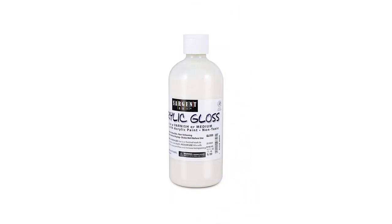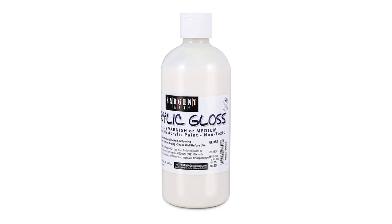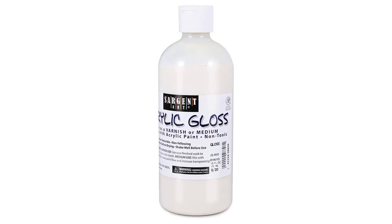This varnish for your acrylic paint is acid-free and will not damage your work. Just like the Golden Acrylic Polymer Varnish, this varnish will protect your painting.